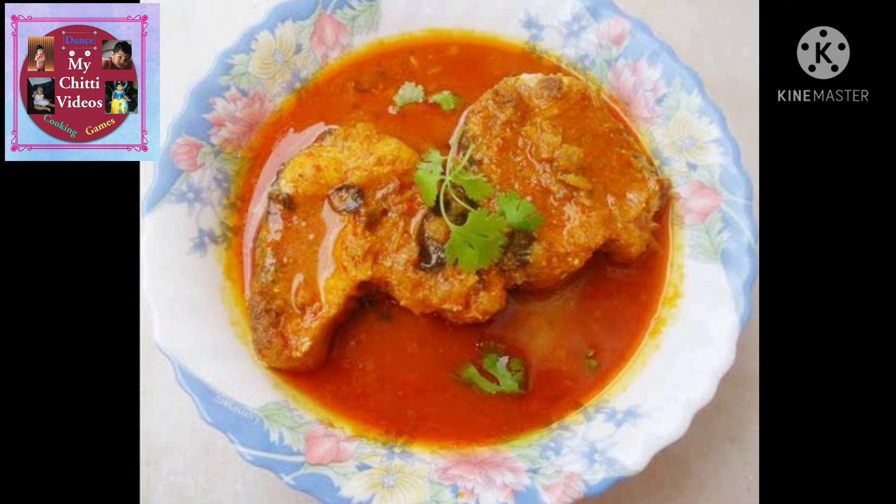Hi guys, I am Chitti Mother. I hope you like this. I am very careful when I start the recipe.